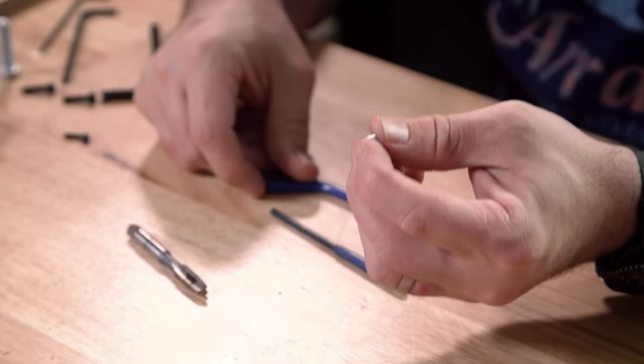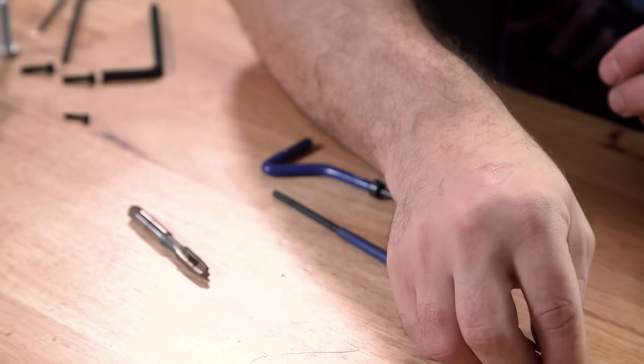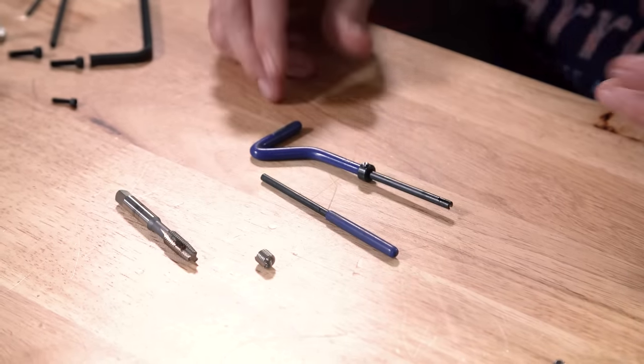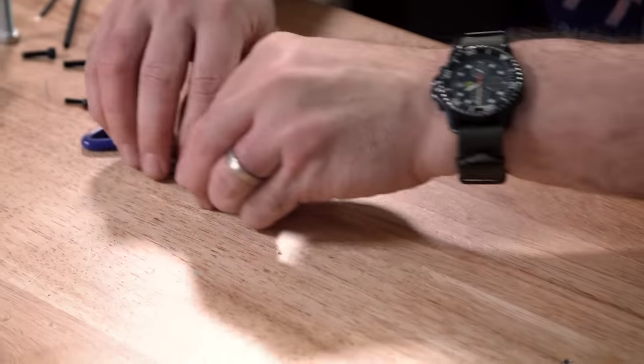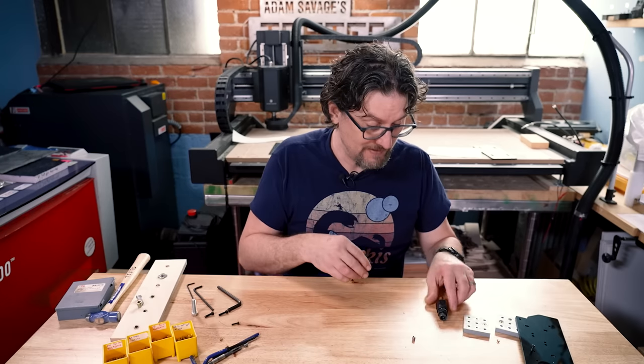Helicoils are not easily going to come back out. They take up less room than the alternative, but getting set up with them is expensive because you can't really get these in without the special tools. But helicoils are really cool, and if you have the need for them, they may fit the bill.